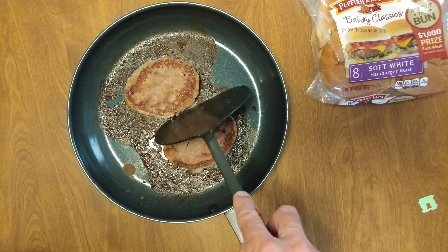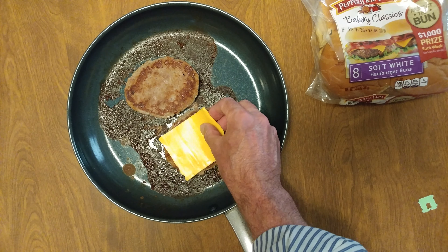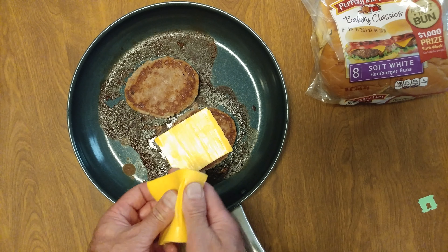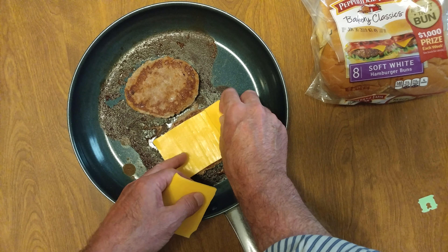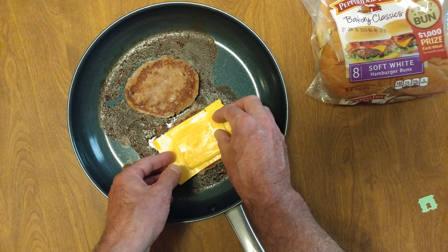And if you're going to cheese them, now's the time to cheese them. I'm just going to cheese one — something to hold that other cheese on.